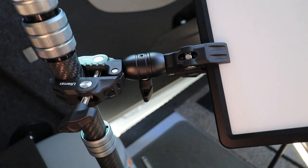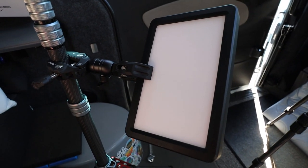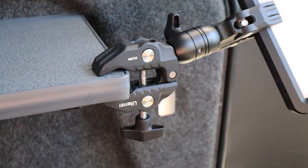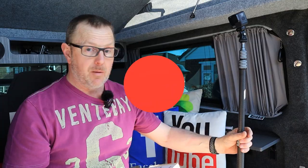In my last video I talked about this MT49 light stand. If you want to see that, I'll put the link up in the corner so you can have a quick look at that. It's a really good little light stand — carbon fibre, nice and lightweight.